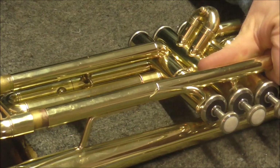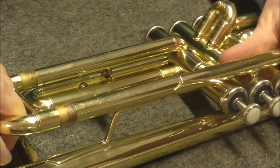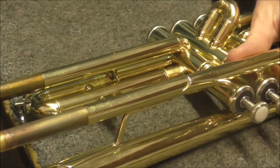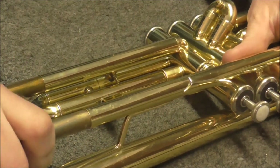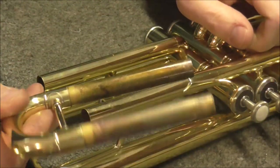Okay, this one's actually coming out now — it's coming out slowly. There we go. Once it starts to move even just the tiniest bit, you know you're on your way and you're going to have success. There we go. Slide is out. Now I'm going to show you how to make it not happen again.